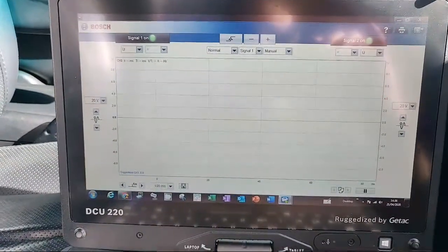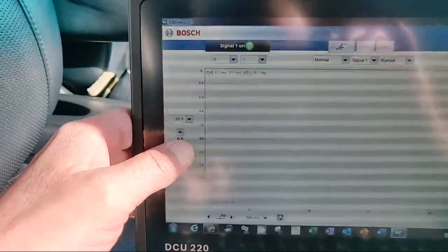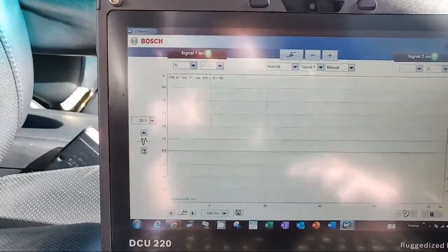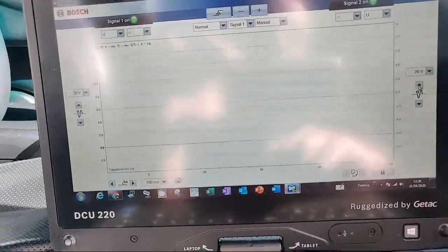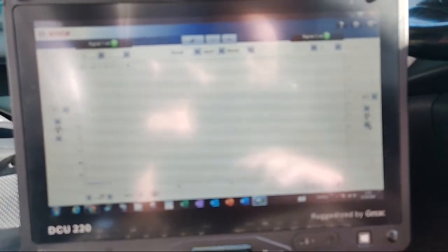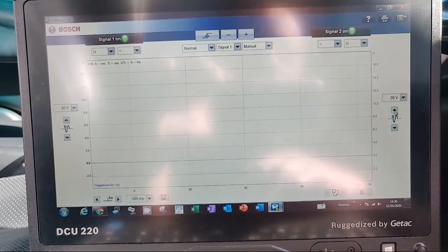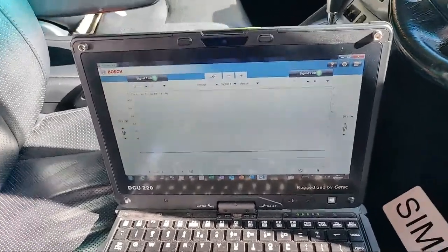You can also see the Bosch puts my zero line halfway up the screen. All I want to do is just drop that down so I can see it properly. I'm dropping the zero line down to there for channel 1, and the same on channel 2 - I'm going to drop this one down a bit lower. There we go - we've got our two zero lines set up.